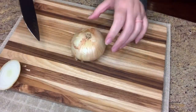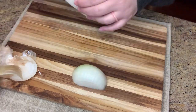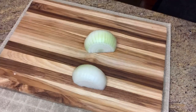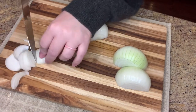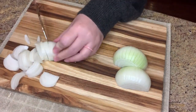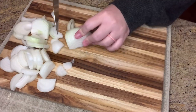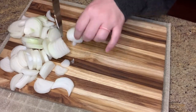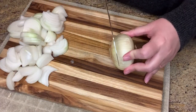I'll need onions for both the onion rings and the cheese steaks, so I'm going to start by slicing up the onions I'll use for the cheese steaks — slice those pretty thin — and then I'm also going to slice some into rings for the onion rings. I had to think for a few minutes before cutting them to figure out just how I was going to cut them for each of the different recipes.